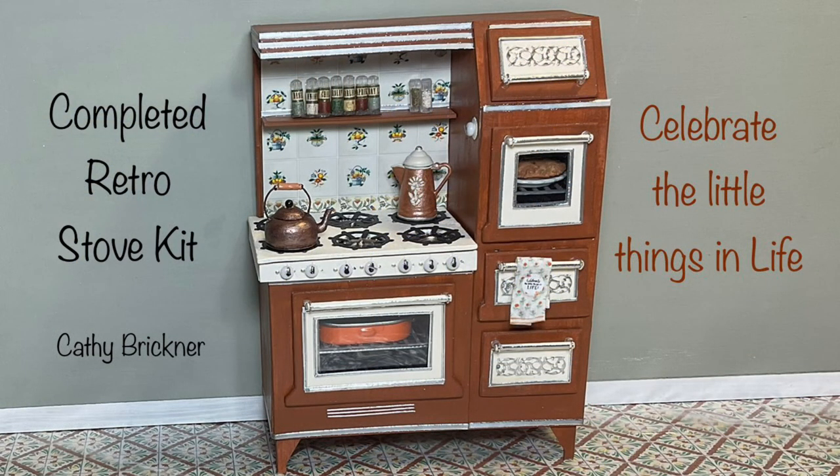I really liked this retro stove kit by Bentley House Minis. It took me about five hours over three days to complete and I enjoyed the assembly process. Thank you so much for watching.